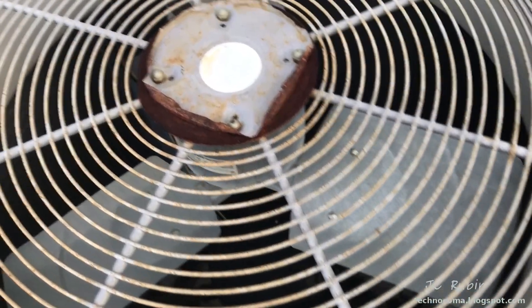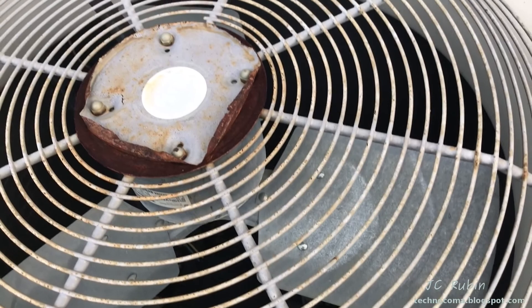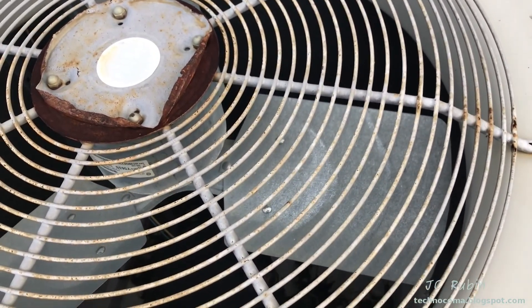Here's the problem — there's nothing going on here. The fan is not moving, but you can hear buzzing. And that's a pretty good indication that we lost a capacitor.